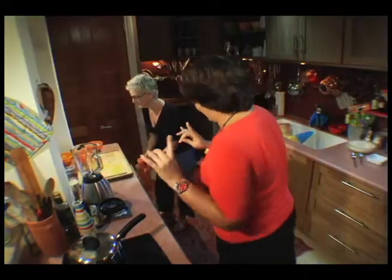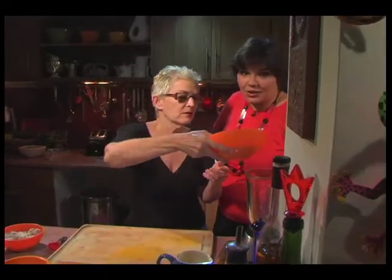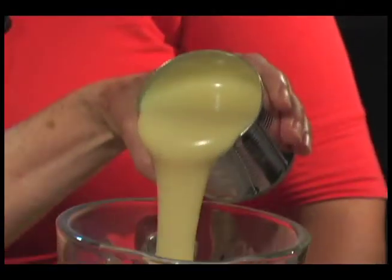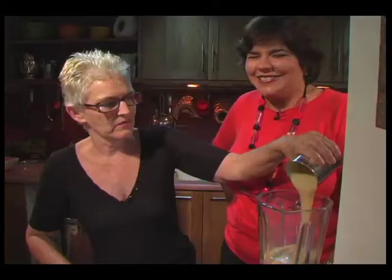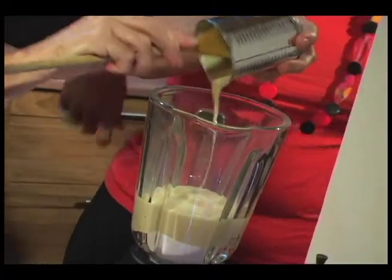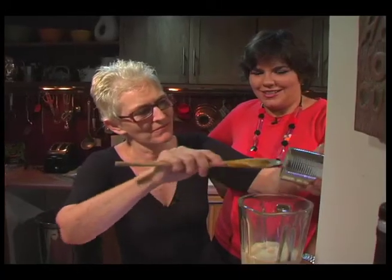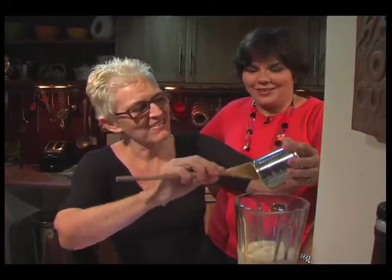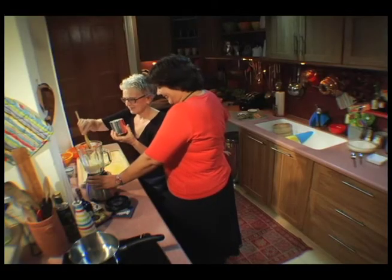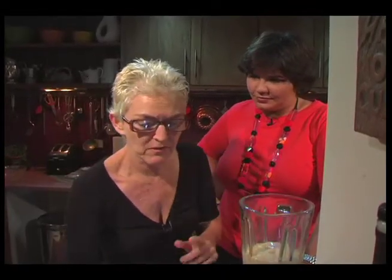This stuff is totally delicious. So this is two packs of coconut milk powder. Then we have a tin of condensed milk — one tin of sweetened condensed milk. Then two and a half cups of evaporated milk.